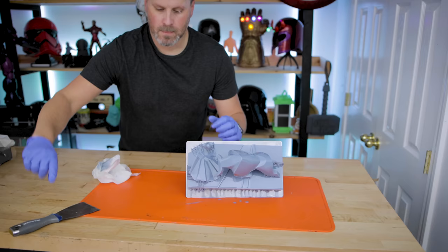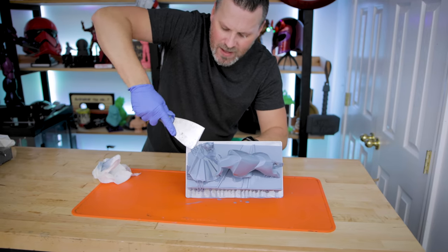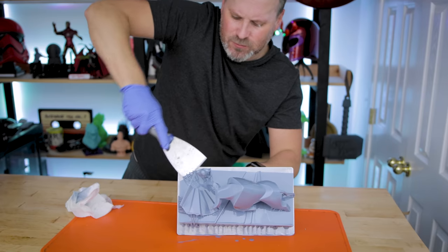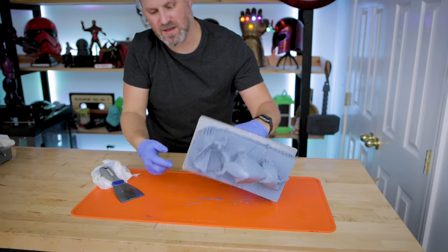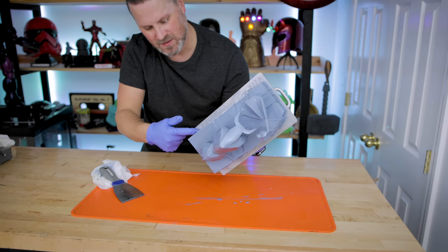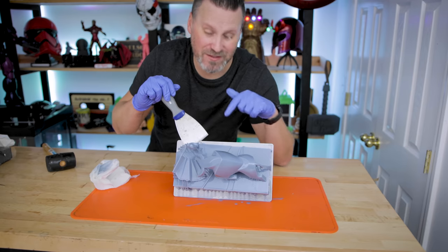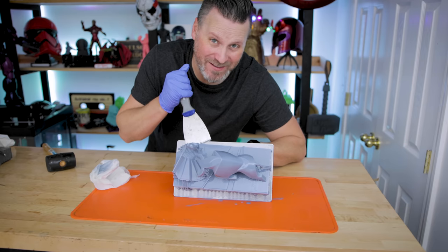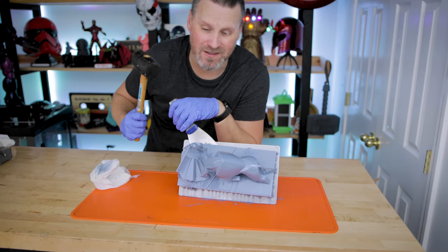I'll be doing a follow-up on the flex plate in a week or two — let it get installed, sit for a few days, then test it out. Now let me see if I can get this print off without destroying everything. This is going to be a really tough one, and by the way, I did not use a raft — that's just a ton of supports all around the perimeter. I should probably look into lowering my bottom exposure settings. When in doubt, a rubber mallet is always a good thing to have on hand.